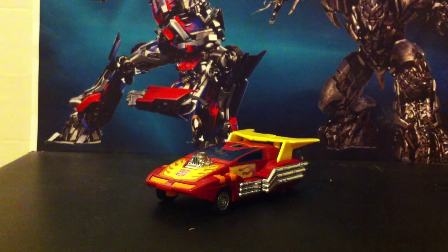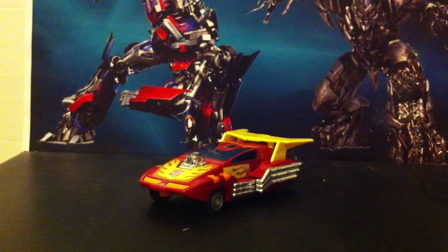Hi guys, 14th Prime here, back with another video review, and today we'll be looking at the Transformers Generation 1 Hot Rod.